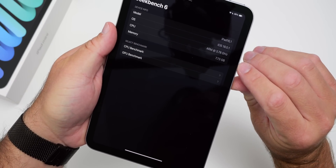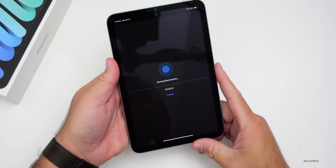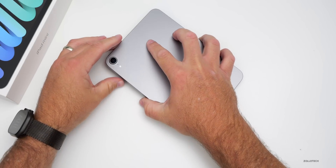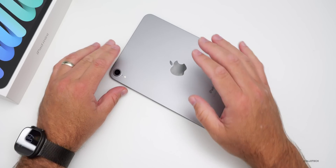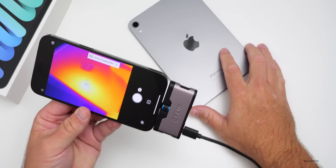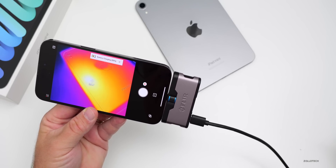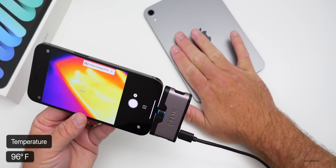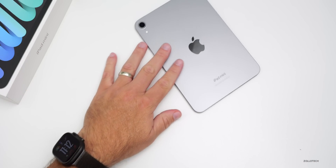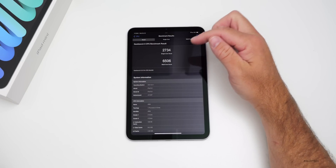In Geekbench 6, we can confirm 8GB of RAM (showing 7.73GB usable) running at 3.78GHz. While benchmarks run, the back of the iPad is barely warm. Using a FLIR thermal camera, the processor area reads about 35.5°C — not concerning at all. The iPad seems to dissipate heat well.